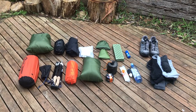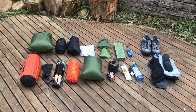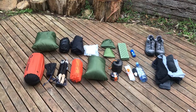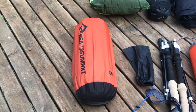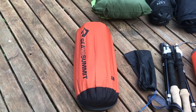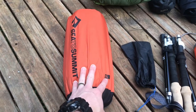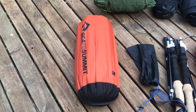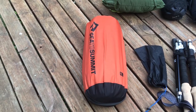Here you can see all the gear that was in my pack and the clothes I was wearing splayed out. The shelter I used and am currently trying out is the 3F UL Landshan 2, which is in this Sea to Summit stuff sack. I took it out of its original stuff sack because it's just so difficult and fiddly to get it back into.